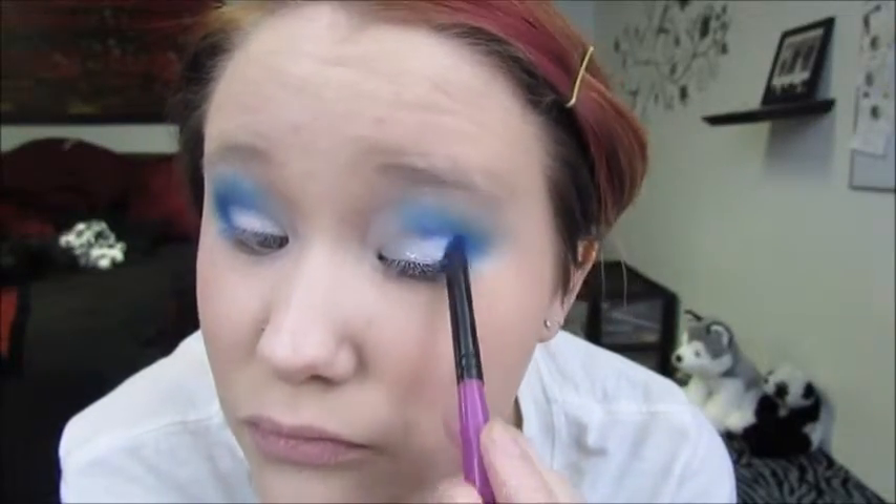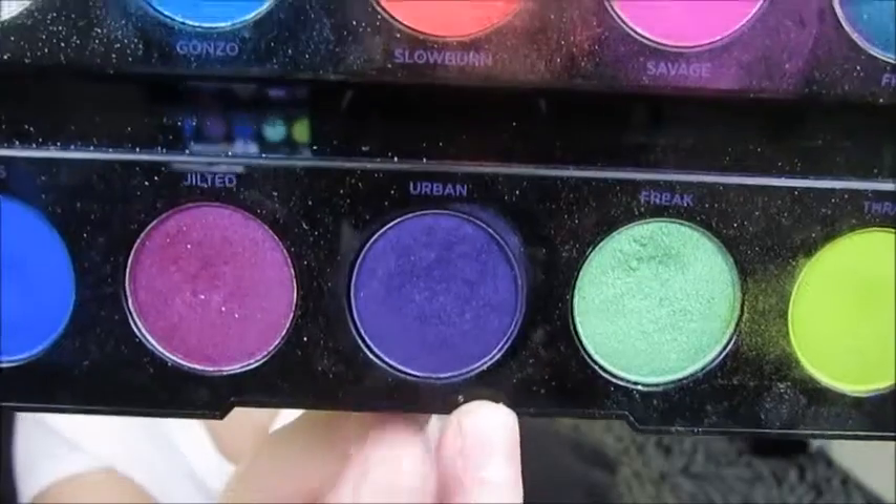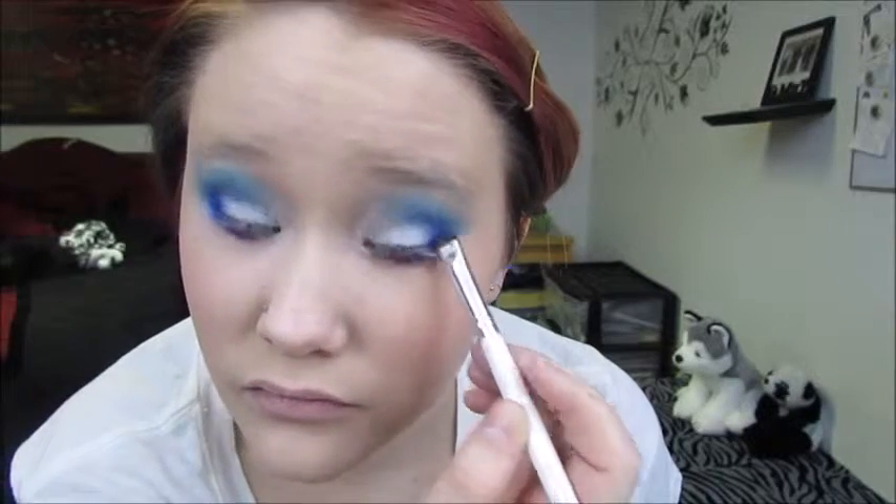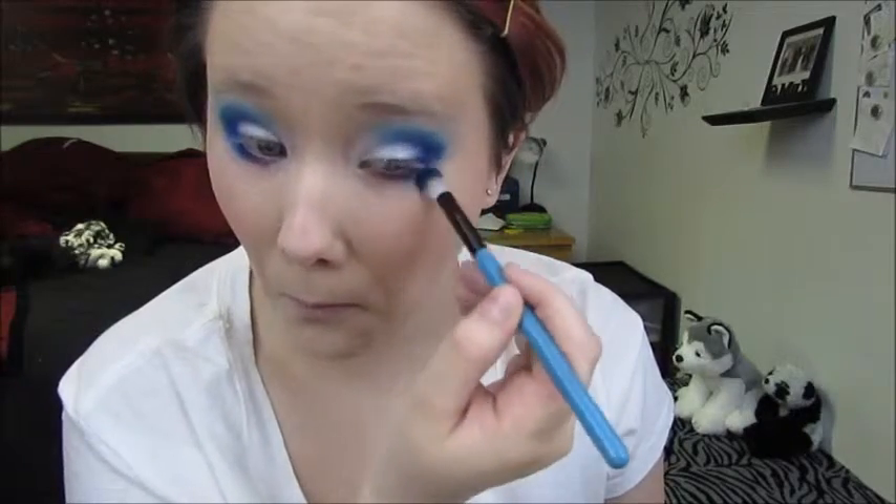I'm taking a small shader brush and the color Urban, and I'm putting this underneath my eye about two thirds of the way. And I'm taking Chaos again and putting this in the very outer part of underneath my eye to blend it in. Then I'm taking a clean blending brush and blending all of this out so it's nice and smooth.